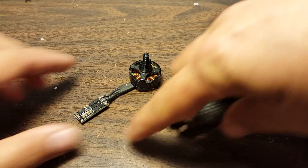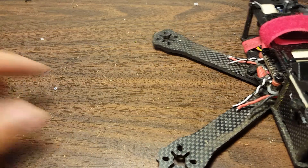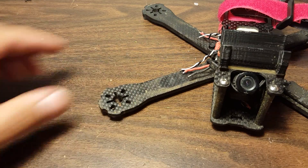Anyway, there you go. And now that motor is off. Then it's simply a matter of soldering the other stuff back on. So let's go ahead and do that real quick to one of these.